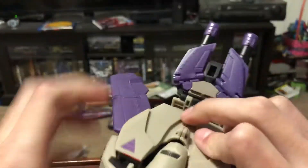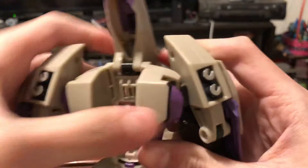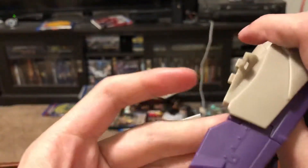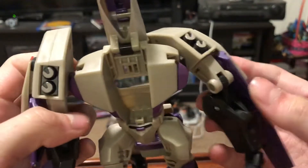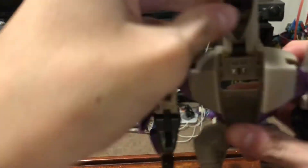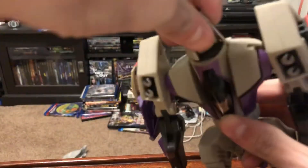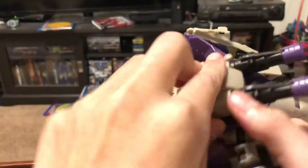Fold the turrets back into the tank configuration, and then spin it around. Come to the back here, untab this, untab the arms, pull those out, and straighten them out. Lift this up, and I just like to fold these in and do it like that. On the other side, just fold them in. Come to the head, bring the nose cone down, fold that down, turn the head around, and then close up the back.